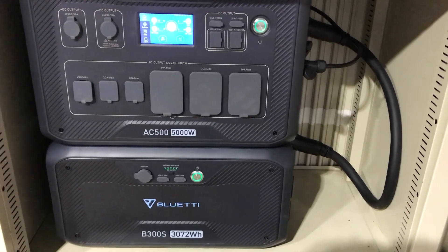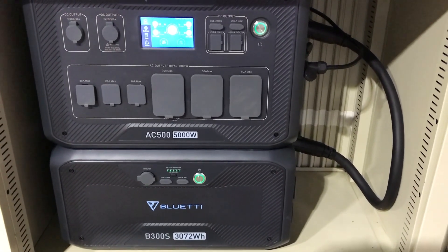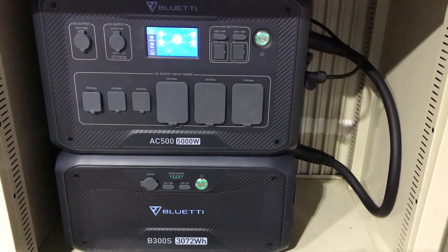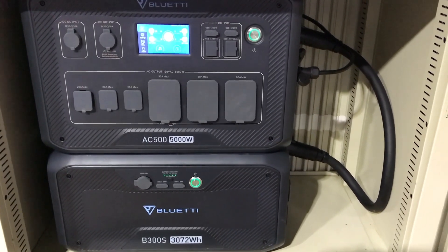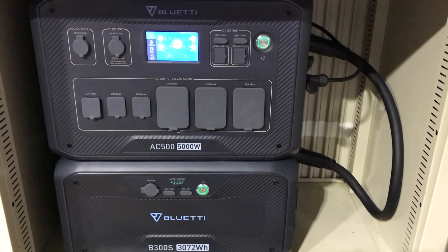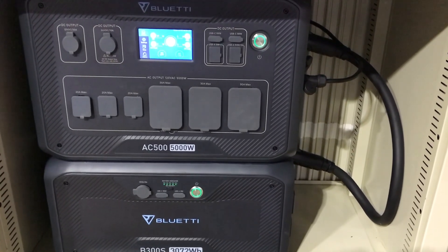I'm going to show you a few things that I'd say are bare minimum requirements if you've got a portable power station or solar generator and you're using it in a semi-permanent to permanent fashion. Hold tight and I'll show you what I did to make this a safer install.